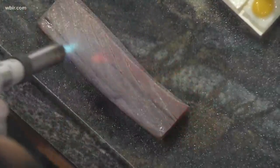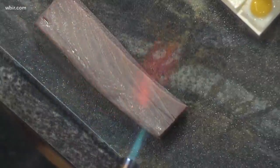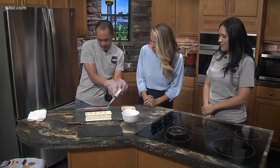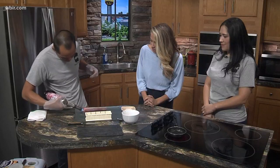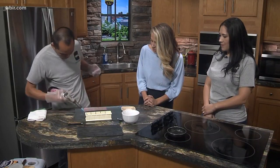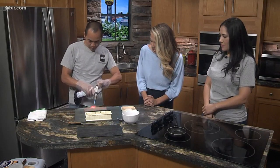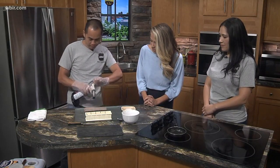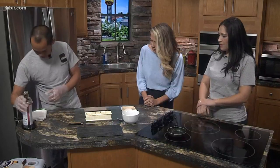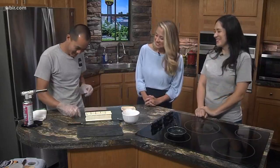Searing just cooks the outer layer of the tuna to give it color. How do you know when it's done? When it changes from red to white. The goal is not to cook the whole steak — you just sear it from the outside to get a medium, medium rare, or almost rare look. Look at that — you just did that in like two seconds. That's so impressive.